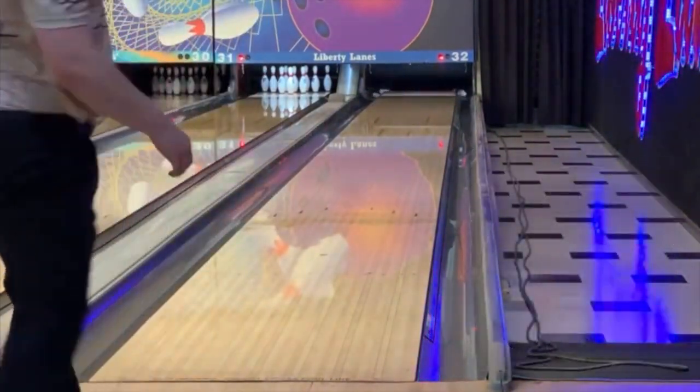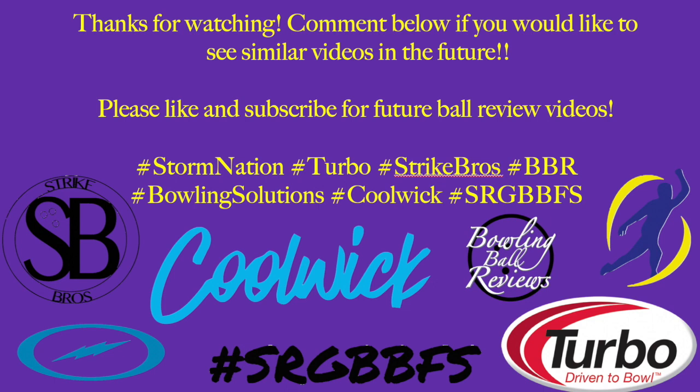Thank you for watching — I really do appreciate it. Don't forget about the big giveaway from Luke and myself. We hit the goal of 600 subscribers today, which I'm very happy and thankful for. There should be a new ball review coming out this week — something a little different — and I look forward to giving you that.